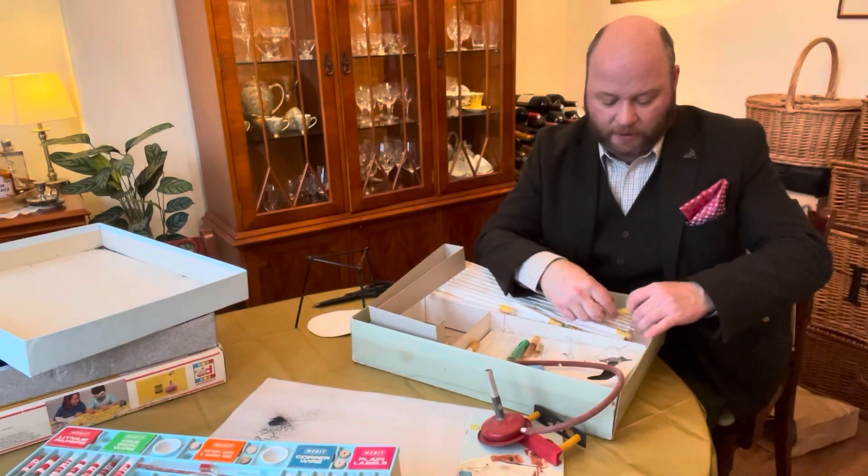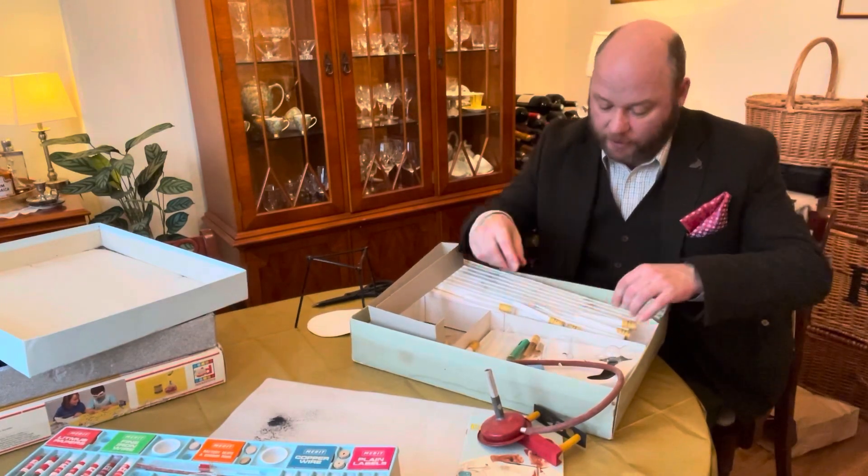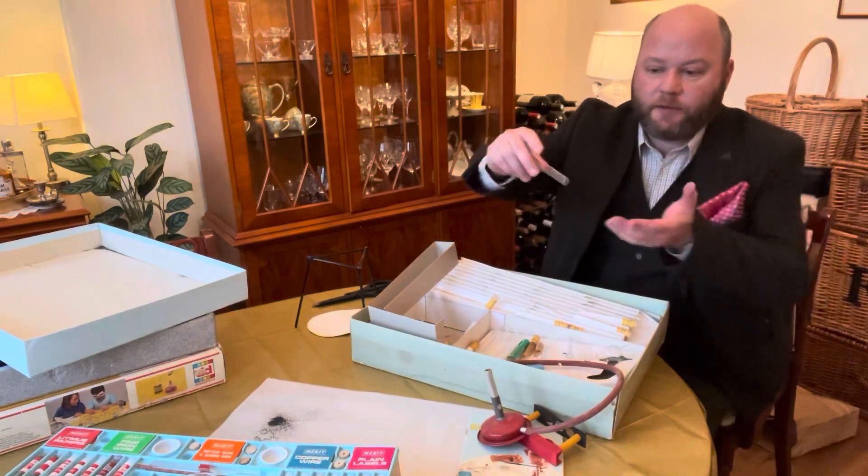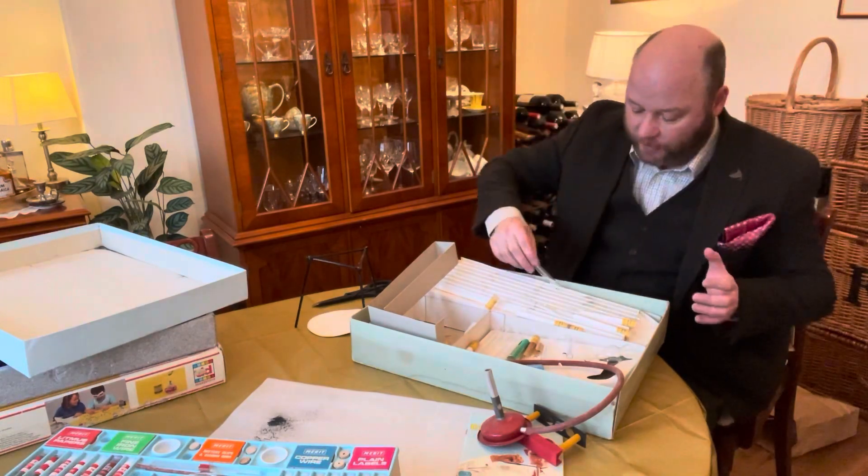There's magnesium carbonate and sodium carbonate. So we'll have to clean all this up. That's what the black substance is in all of these little test tubes — they're filled with potassium permanganate.